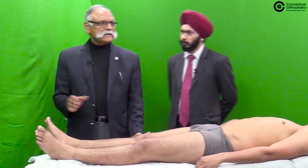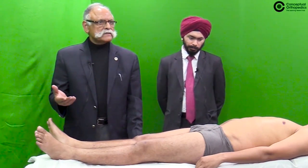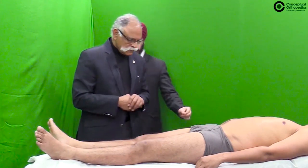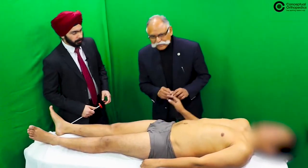Clonus can be either sustained or unsustained. If sustained for more than 30 seconds it is well-sustained, otherwise it is unsustained. For upper motor neuron signs in the upper limb, the Hoffman sign can be demonstrated.